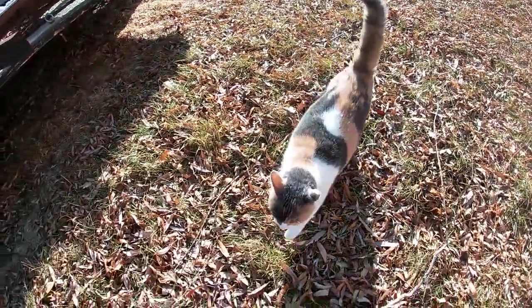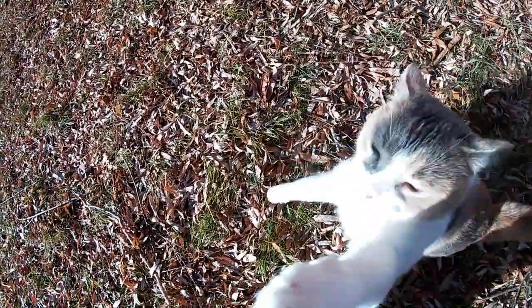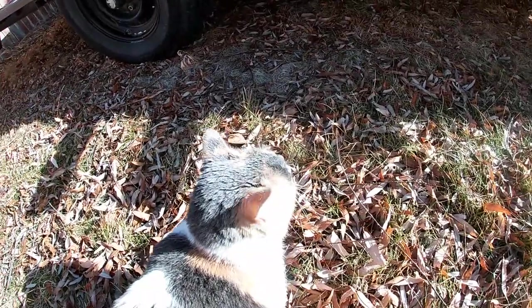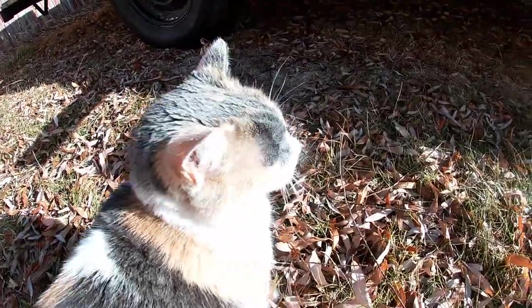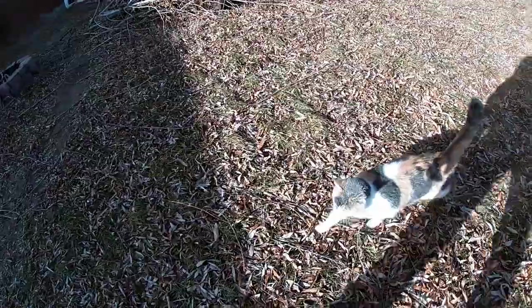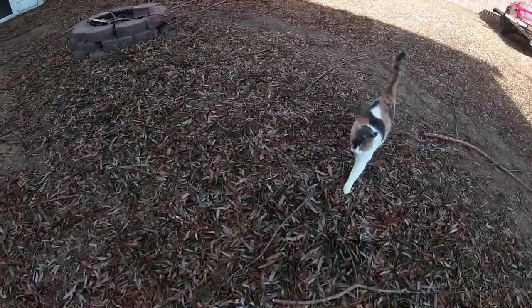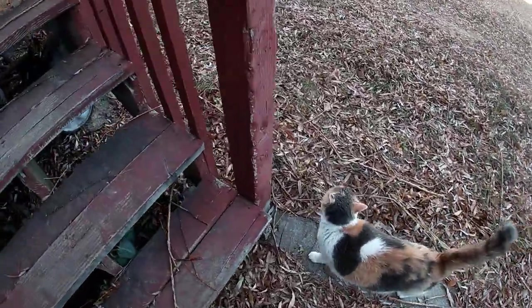What are you doing, Annie? You've got to be following daddy around, huh? You're going to get the camera — Annie, you're not looking at the camera. You're supposed to be looking at the camera and say hello. Hello, everybody! There you go, that's what you're supposed to do. I know you love me — you follow me around like a puppy. I'm going back in, I've got to go edit this video. Bye!